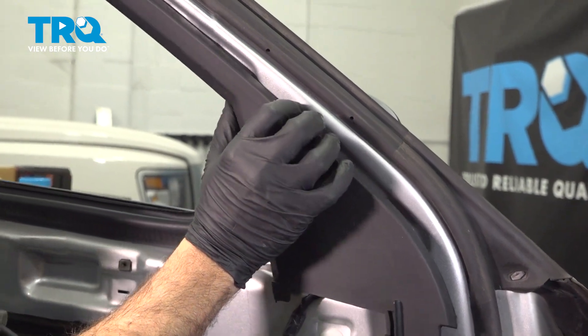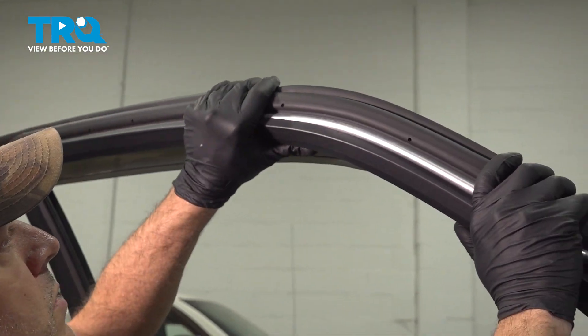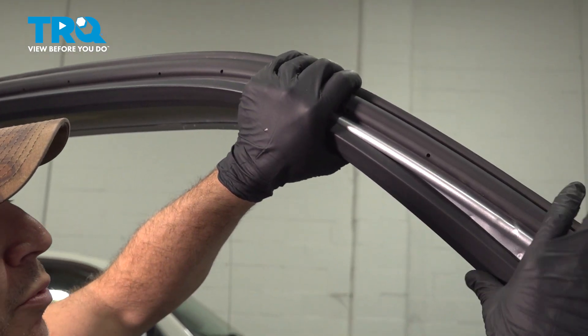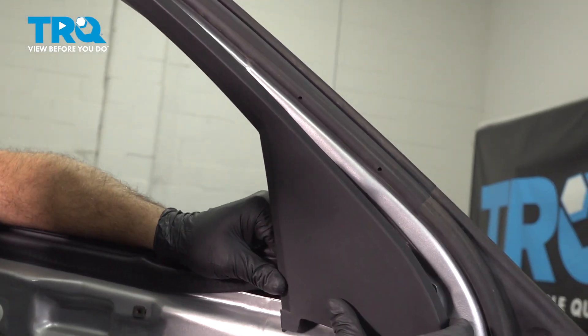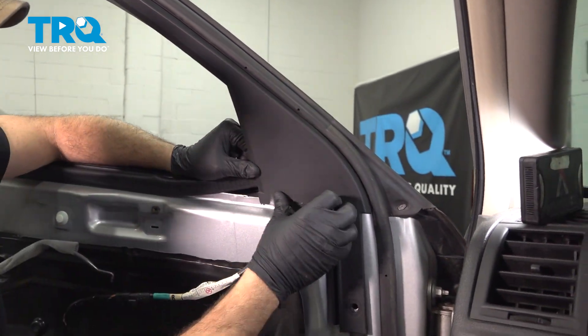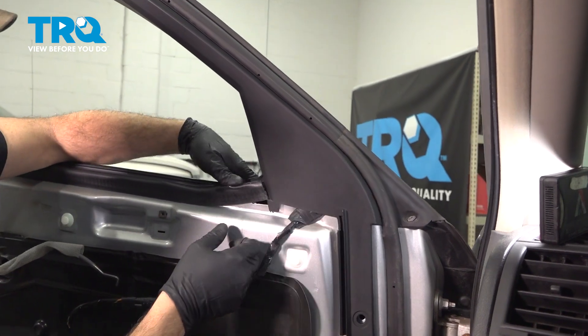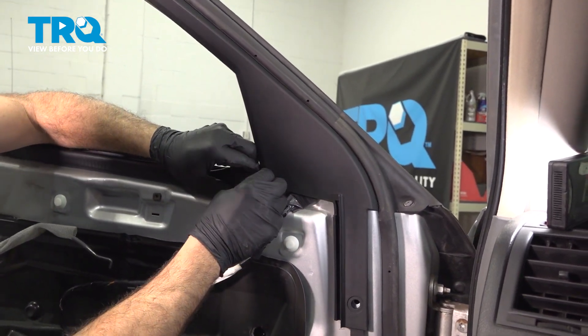Go ahead and start pressing our trim back up into place, pressing it up over that lip. Then bring our rubber seal back down and press it down into place.